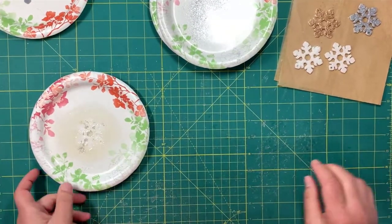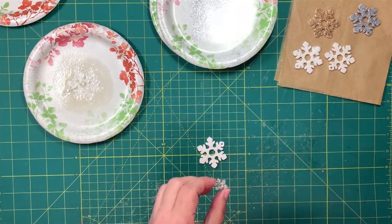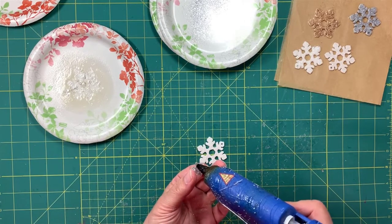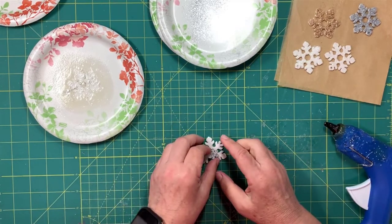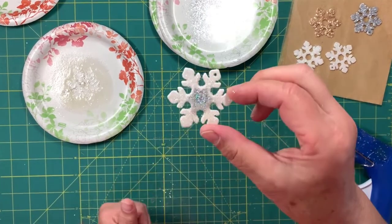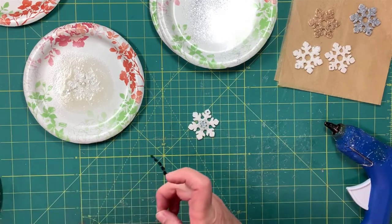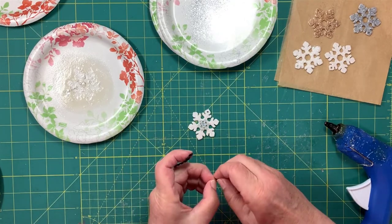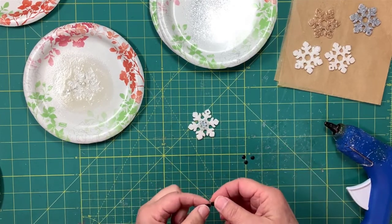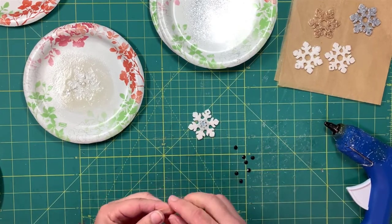We'll let those dry, but I've got some others ready for the next step. Now I want to show you how to attach the middle snowflake and embellish with the flat-back gems. My glue gun is heated up and ready. I put a little dab of glue on two opposite points of the large snowflake and press the small middle snowflake right on. I've never had one of those come off.